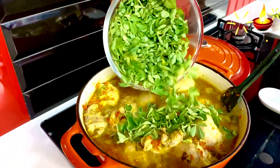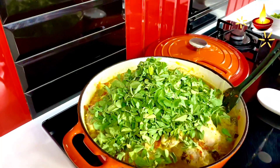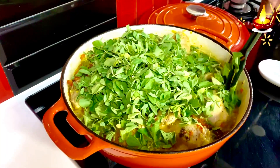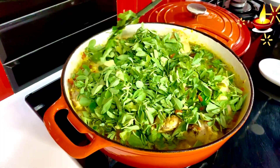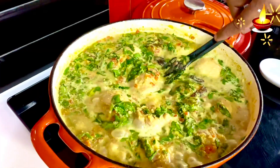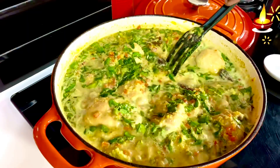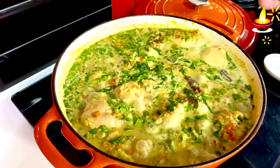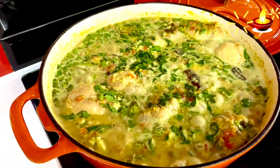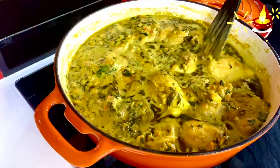Now add the fenugreek — I have a bunch of about 200 grams, leaves picked, rinsed three to four times, and air-dried. Toss it in gently, as fenugreek wilts very fast. You want everything to dry up while retaining the fresh herby flavor fenugreek brings. Multitasking is key here — with the lotus root roasting in the oven and the fenugreek wilting, let everything simmer for 20 minutes until the gravy comes together, rich and bursting with flavor.